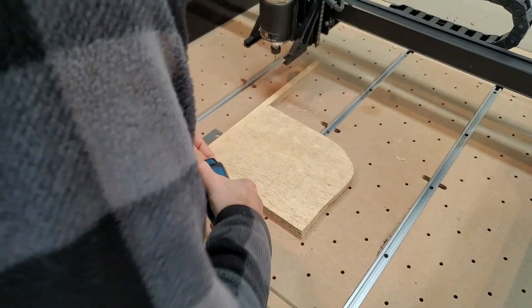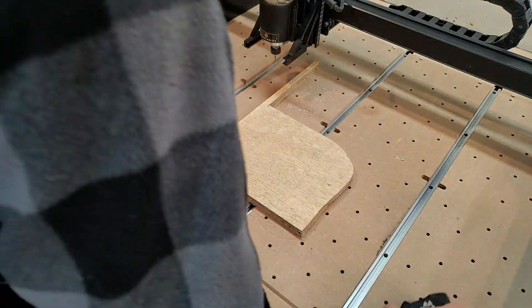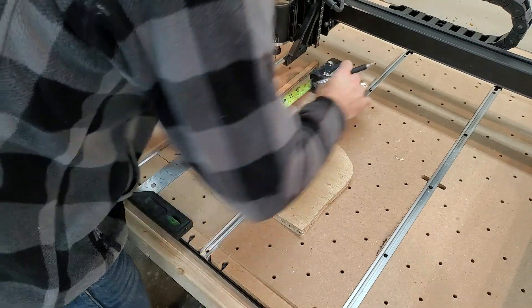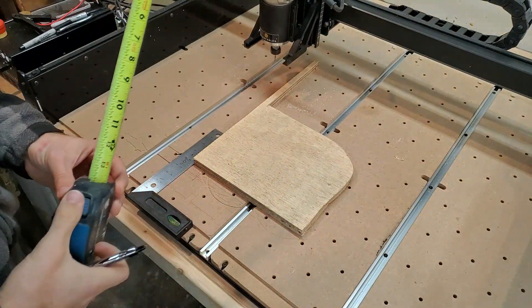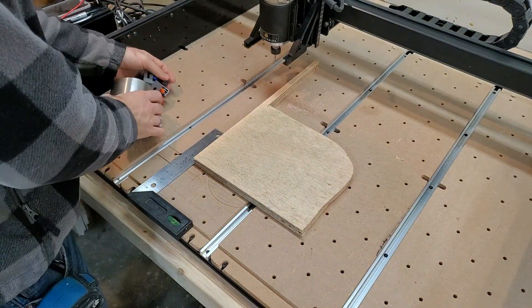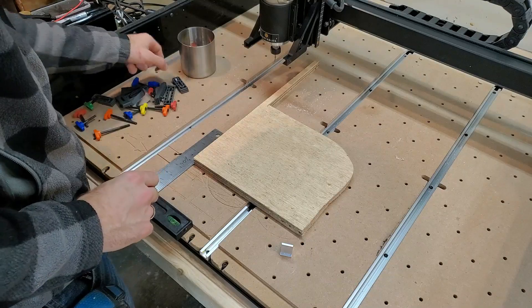Look what I found — a piece of scrap! This is why I don't get rid of things. Seven and a half here — it's going to be tight but I think we can do it. I like to go ahead and mark out how big my object is going to be, which is seven and a half by seven and a half. That way I know exactly where I can and cannot clamp things, because I've run into trouble before putting clamps where things need to go.